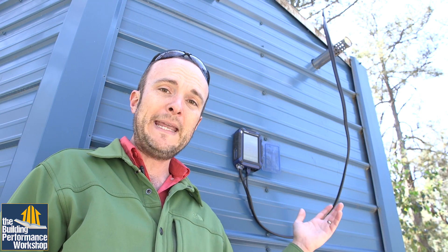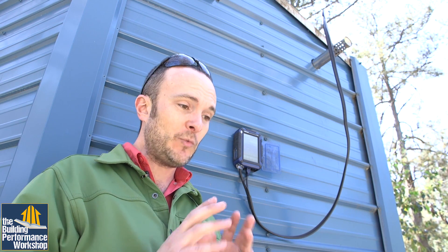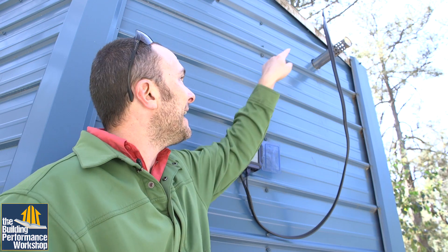Now we have the probe inside the flue so that it's before dilution air happens. Dilution air is when the gases come out and start mixing with the ambient air — outside air that's clean and fresh. We've got it in there pointing into the stream of air that's shooting out, which already has all the combustion products in it.